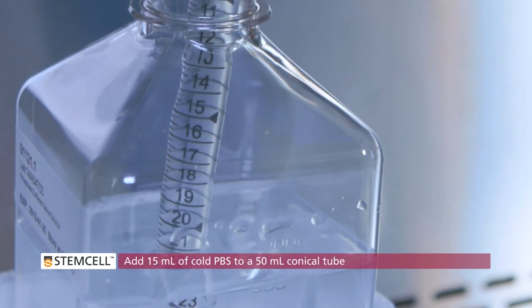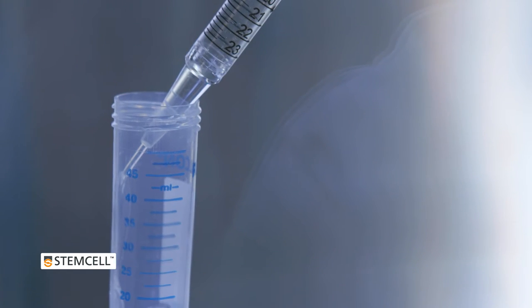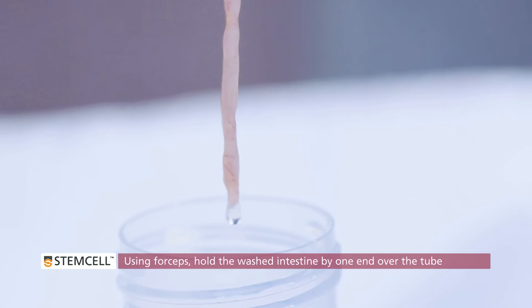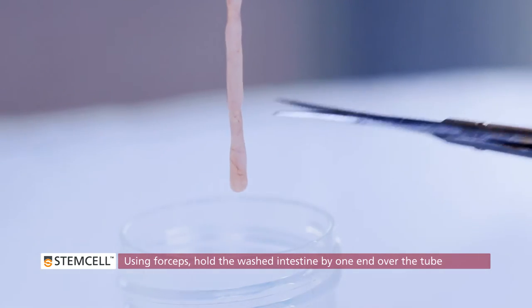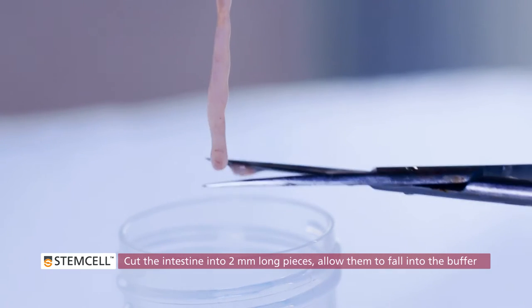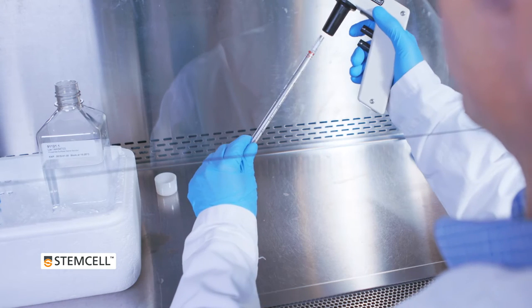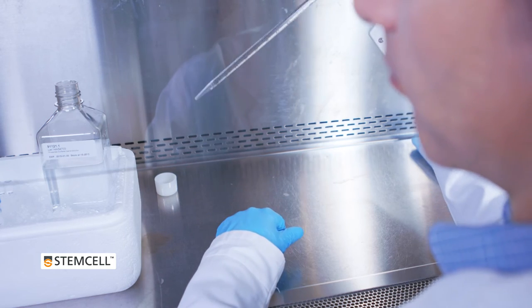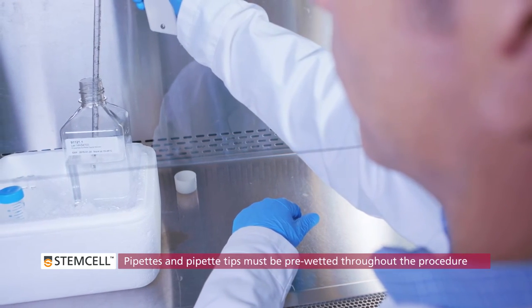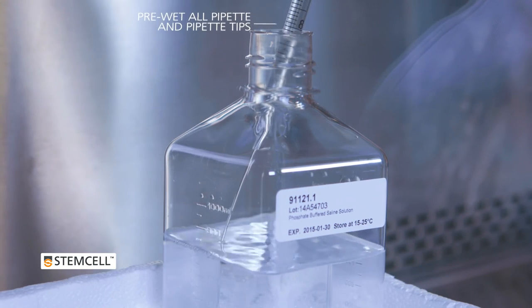Use the forceps to move the intestinal section through the clean buffer to rinse thoroughly. Add 15 mL of cold PBS to a 50 mL conical tube. Using forceps, hold the washed intestine by one end over the tube. Starting at the bottom, cut the intestine into 2 mm long pieces, allowing them to fall into the buffer. Wet a 10 mL serological pipette with PBS. Throughout the procedure, you will need to pre-wet pipettes and pipette tips before manipulating intestinal pieces or crypts to prevent the tissue from sticking to the wall of the pipette.